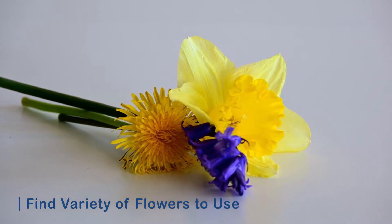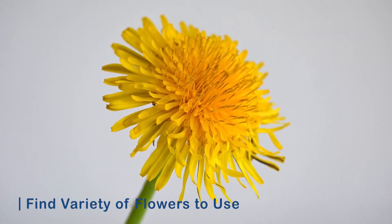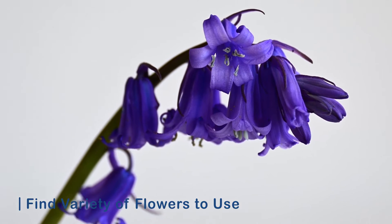To find some pollen we first need to find some flowers. One flower is technically enough, but I would suggest trying to find several different ones to get a variety of pollen with different shapes, sizes, and colors.